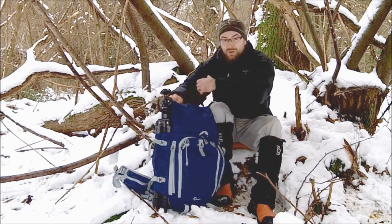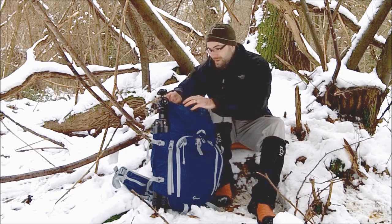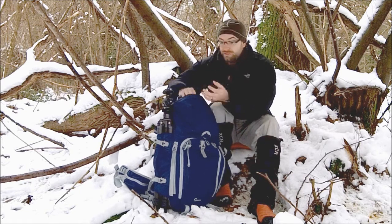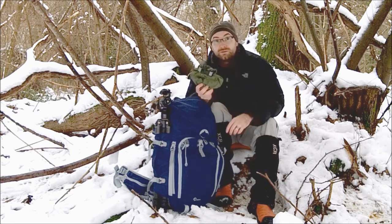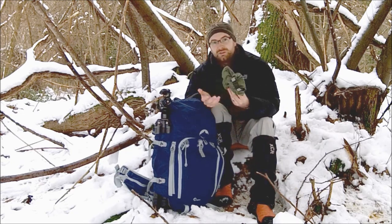I won't move around too much because of the snow - it's already starting to get a bit damp on the back. At the top you have a nice little pocket for accessories. I'm a big fan of roll-top dry bags, so I've got things like keys, a bit of money, just odds and ends in there.